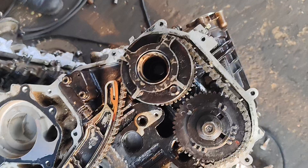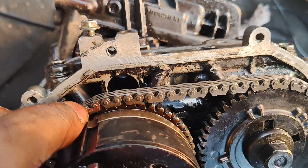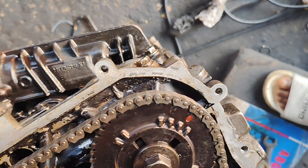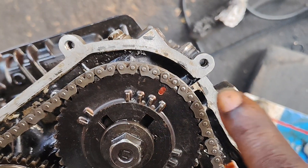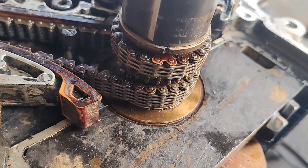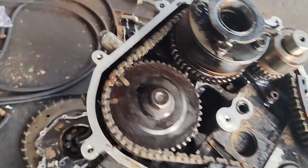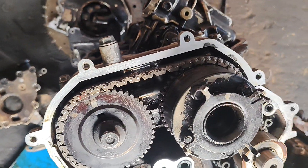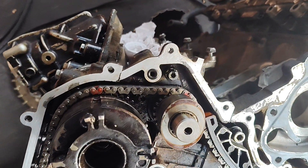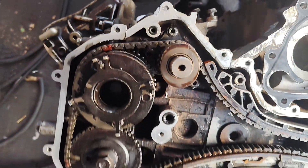This is Bank 2. Let me take you around to the timing. This is the color mark — this is Bank 2. Then this is the exhaust, and this is Bank 2 here. Then this is Bank 1. This is the exhaust, this is the inlet, and this is the primary pump. So this is the primary pump.